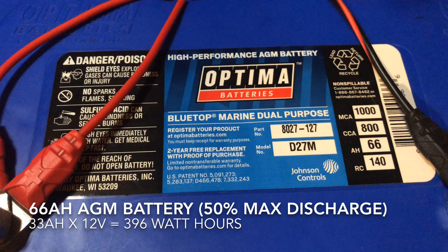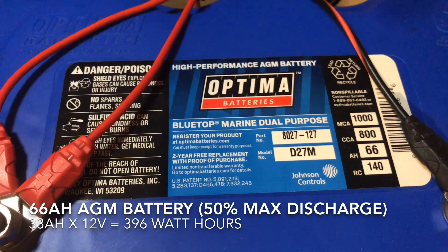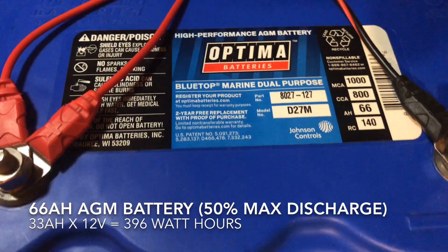This battery is an Optima Blue Top. It is an AGM lead acid battery rated at 66 amp hours. It's at least three or four years old, so it's probably near the end of its life and probably does not have nearly that capacity. Because it is a lead acid battery, we can only really use 50% of its capacity since we don't want to cycle it too deep. So best case scenario with this battery is 396 watt hours, and with its age, we're probably at half that again.